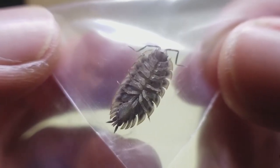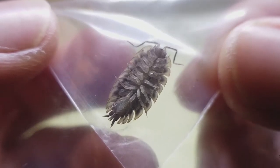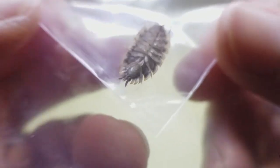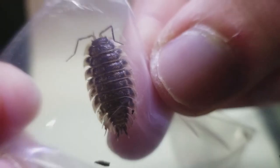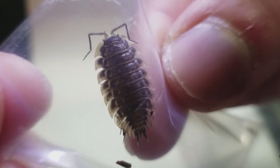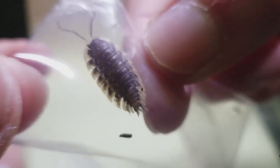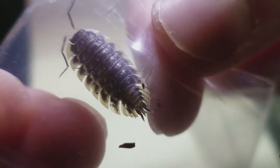You can tell the males and females apart by looking carefully behind the legs. In the females, there are brood pouches which they keep their babies under to keep them safe. I hope you enjoyed this mini-episode about isopods. Once I get them to start breeding, I'll have a more updated video. For now, peace.